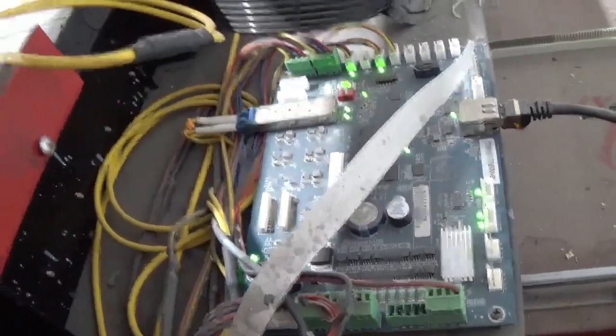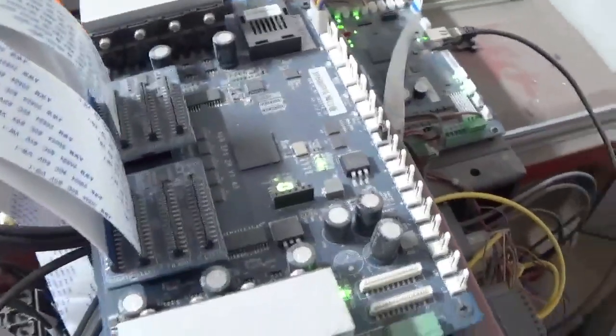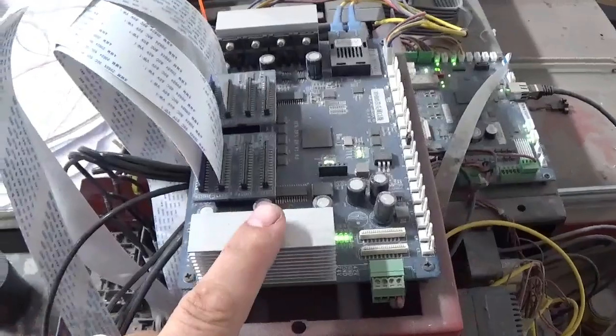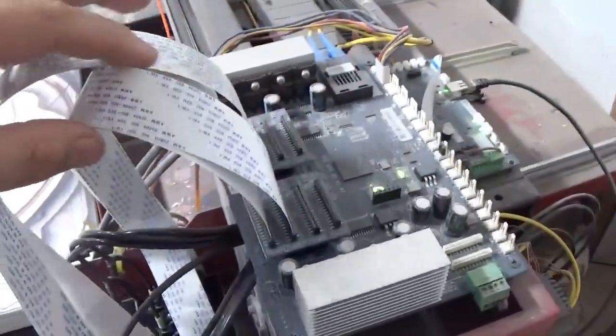They come up through the gantry chain right here and into your print head board. This is your print head board. It gets the signal from the motherboard and deciphers it, then sends the correct signals down to your print heads through your print head cables.